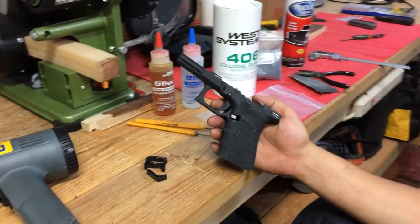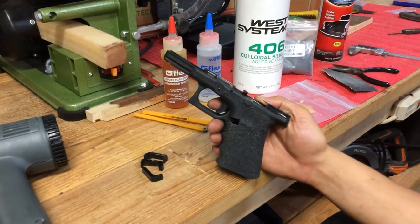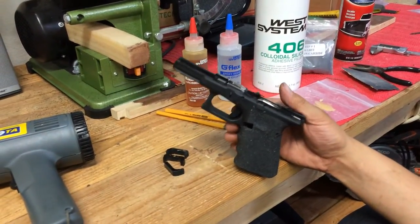I want to talk about some of the recent modifications that I've done to my third generation Glock 19. We'll talk about the process and some of the items that I used.